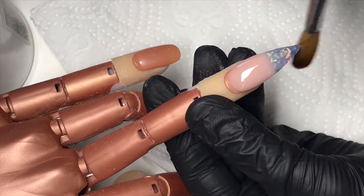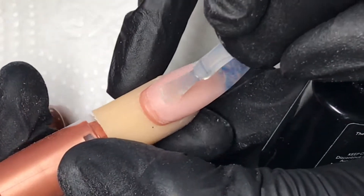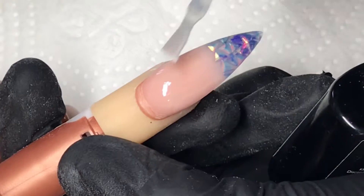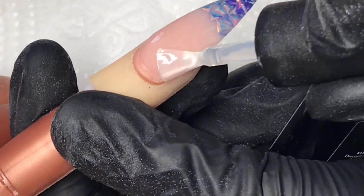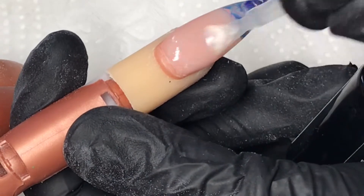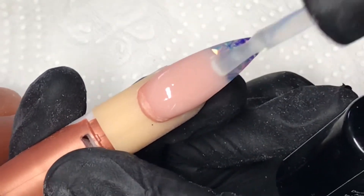Once I'm happy with that, I go in and refine the shape, file and buff the nail, and then go in with my top coat, which is Blue Sky No Wipe top coat. And you can see the glitter shapes and the ombre, how they work really nicely, and you can just see the different tones that it shows up on the glitter.